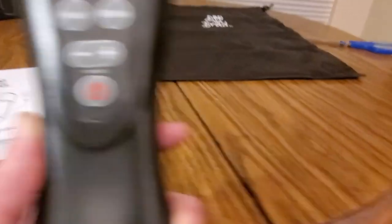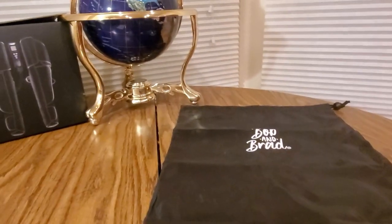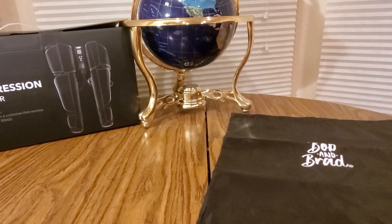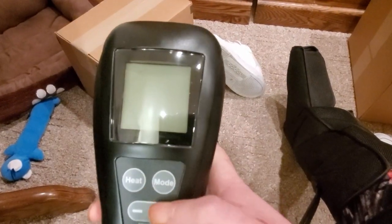It has a heat mode. It comes with a travel satchel bag. Alright guys, we got it strapped in. It comes with thigh pads, and it's all connected — left foot, right foot. Now let's turn this thing on.